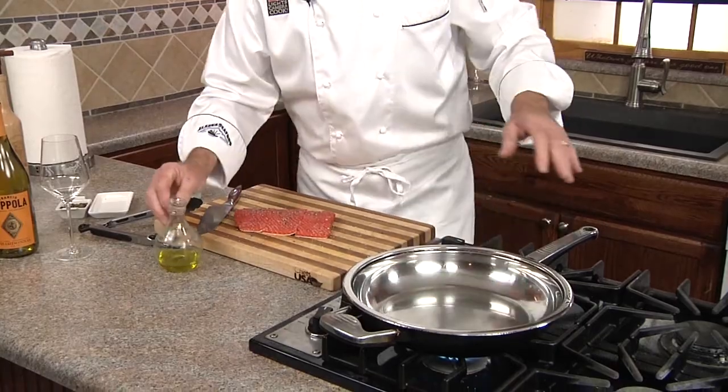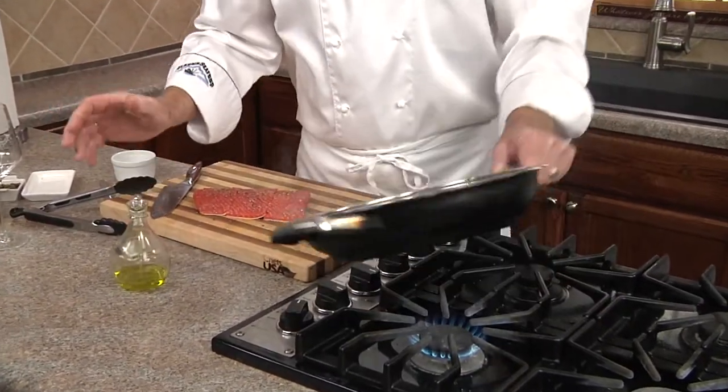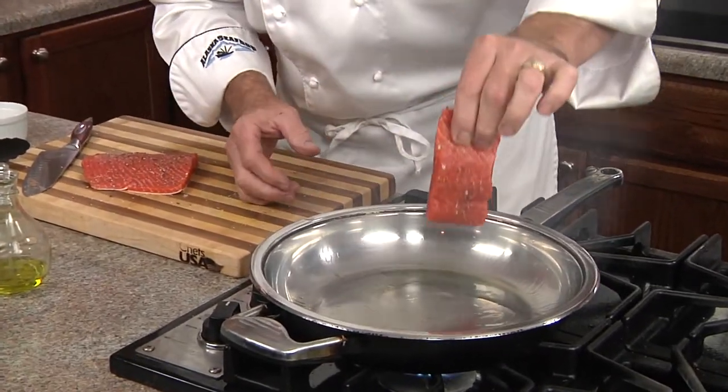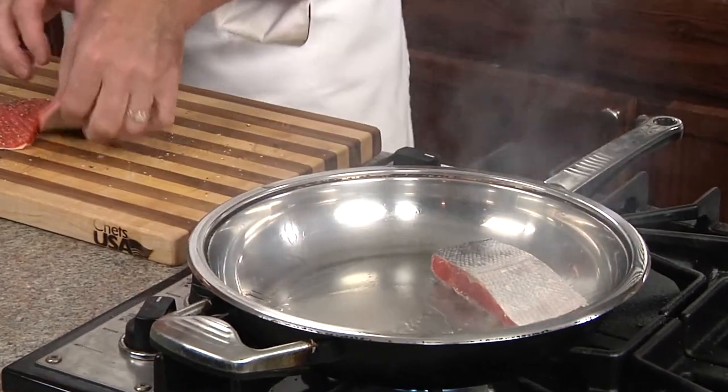Now that our pan is hot, we're going to add our oil to the skillet. Let's roll to coat. We're going to place in our fillets, putting them in first and then rolling them away from you so you don't get splashed by that hot oil.